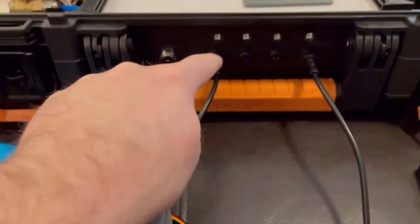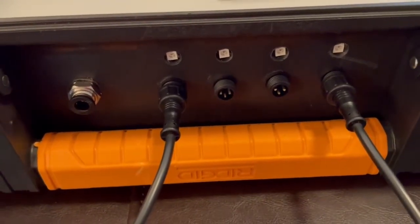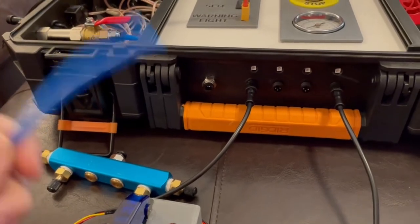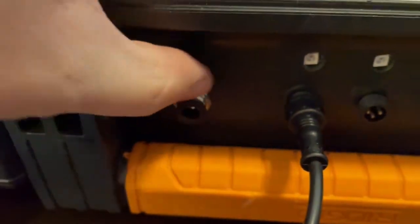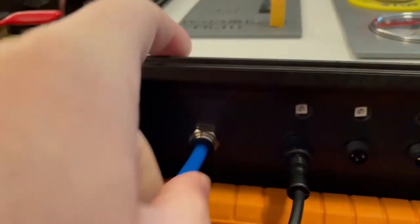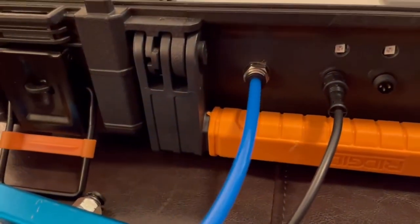You can see I've plugged in two launch controllers, and it doesn't matter which ones are plugged in as long as you have at least two of them. The other thing we need to do is plug in the air hose — all the quick connects are the same. They have this black ring that you can push in, and all you have to do to insert it is press the piece in and now it's held in.